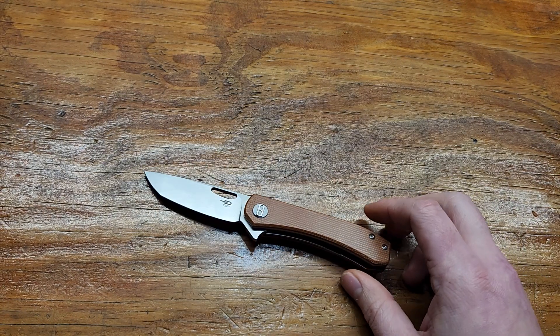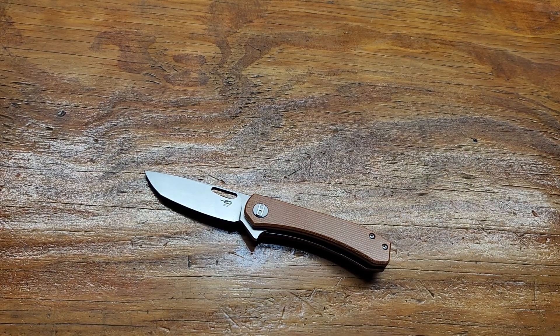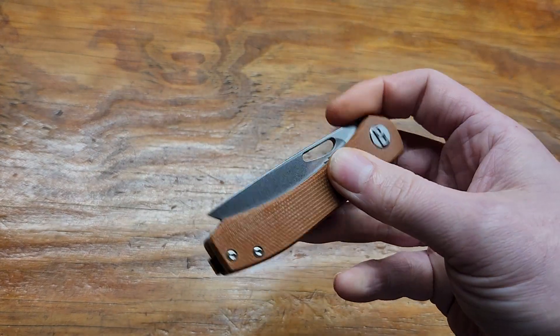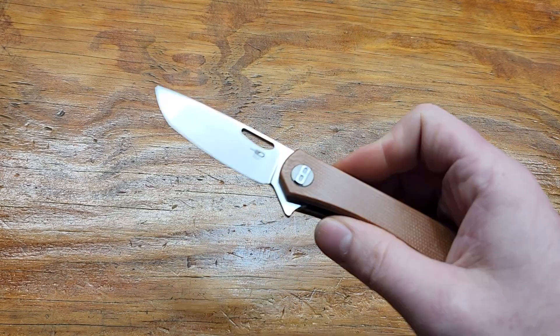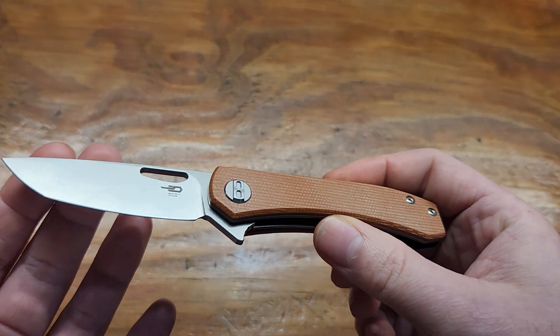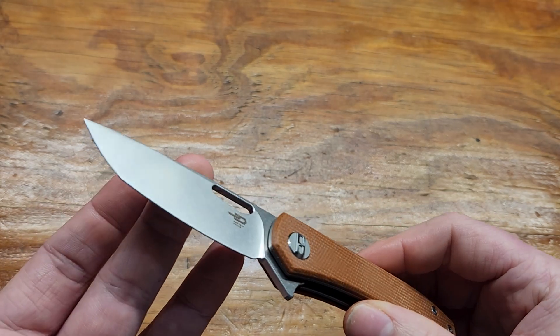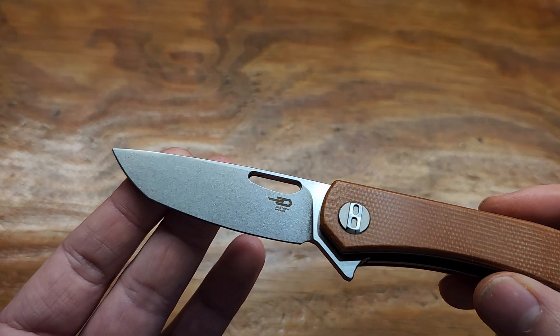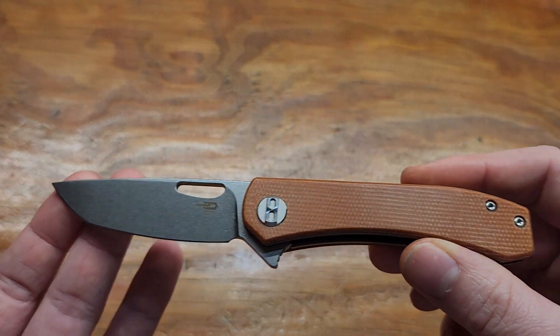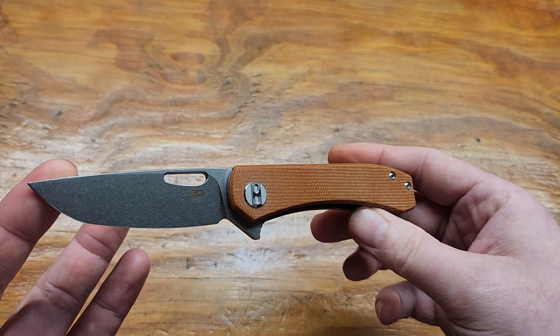Alright, let's talk about what I like about it first. It's got a great price — $39. N690 still — it's not D2, but it's not 14c28 either. It's got a unique blade shape, which is something I normally wouldn't buy, but I thought it looked good aesthetically.